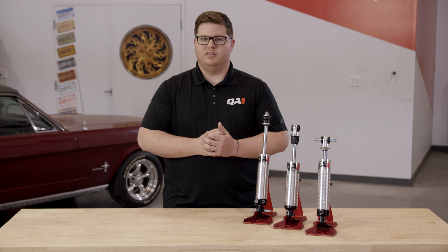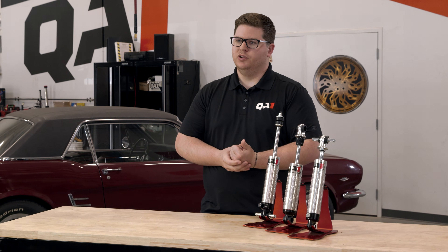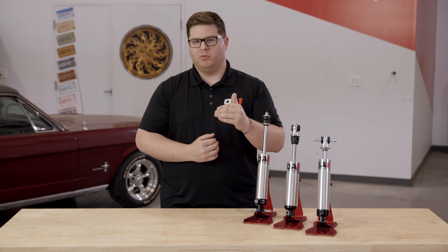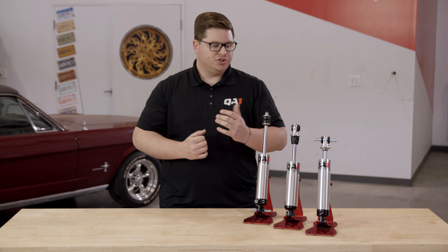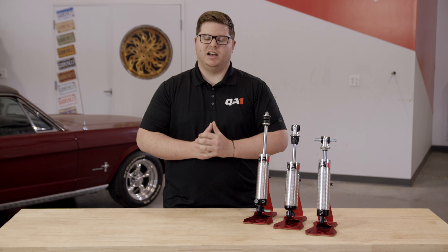We want to make sure all of this is done as we're going to drive or race the car. So we want all our fluids in there — engine, transmission, interior — because if we don't have all that weight in there, we're not going to get an accurate measurement just setting on the wheels and tires. It's going to be much higher than where we want to end up. Making sure we're simulating that ride height to the best of our ability is going to get us the best possible outcome.